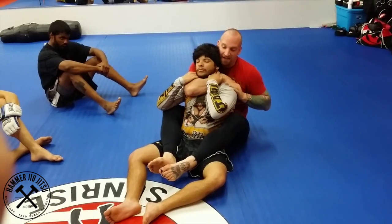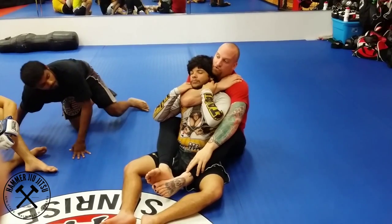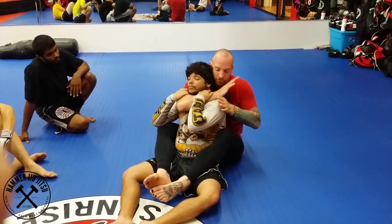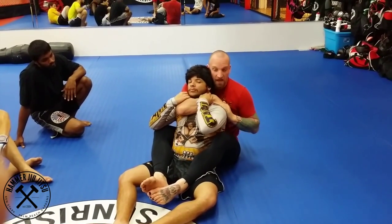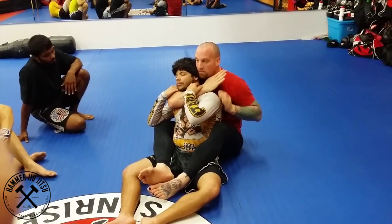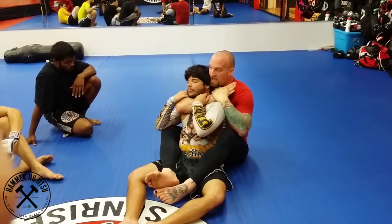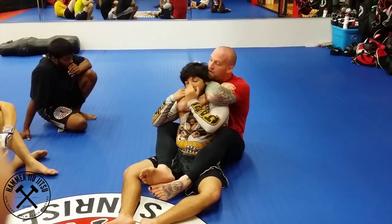I want the kind of depth on this where I can grab my own tricep. I'm not actually going to grab my own tricep, but I want that kind of reach. So I push forward, re-grip. Now, my underhook hand is going to go on the back of my choking arm hand. As my hand comes in, I point my fingers out so that as I thread my hand behind his head, I can grab my bicep.